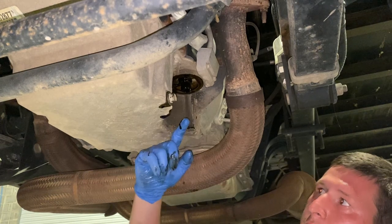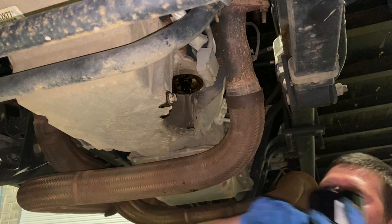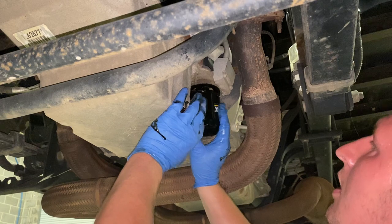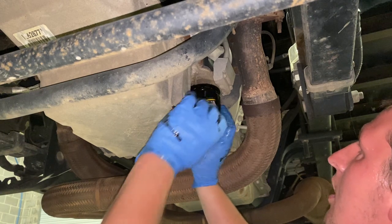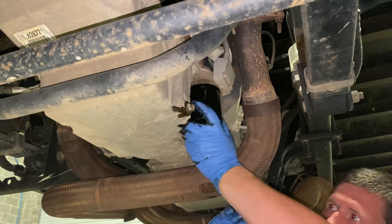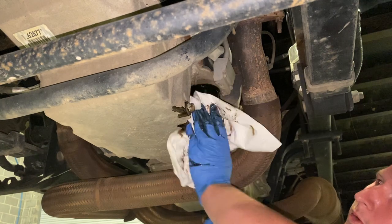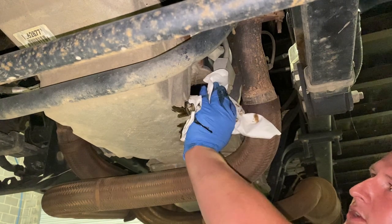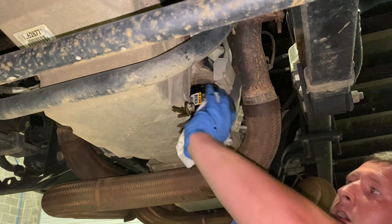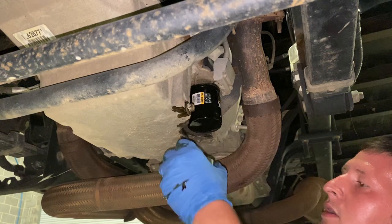Before you put your new oil filter on, lubricate your new o-ring. Save yourself some trouble, or the next guy some trouble in the future doing that. Once the seal makes contact, do another three quarters of a turn. Don't ever tighten this thing as tight as you can with the oil filter wrench or you will be kicking yourself in the butt the next time you go to do an oil change. The way this oil filter sits up in here, I usually take my wrench and just tighten it up at three quarters of a turn.